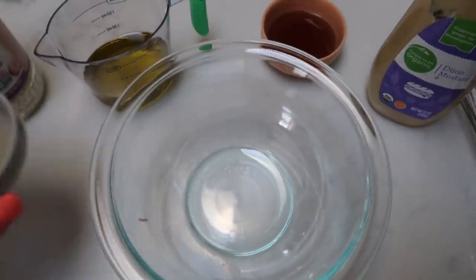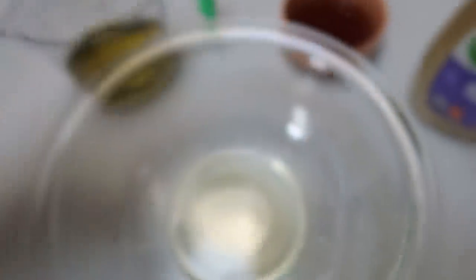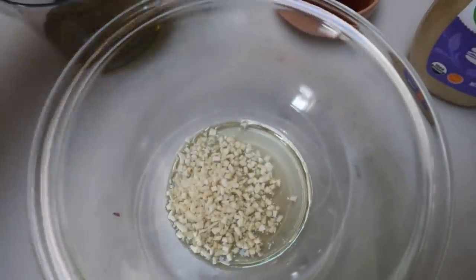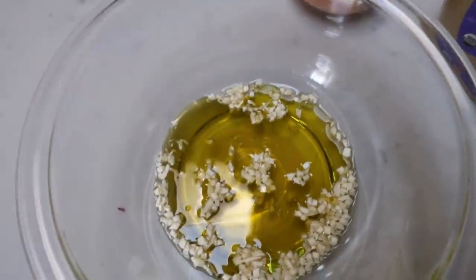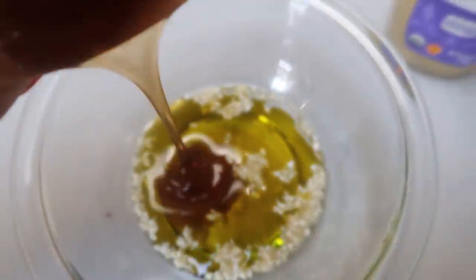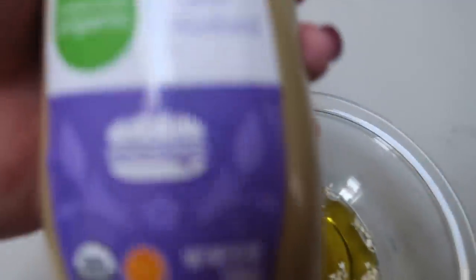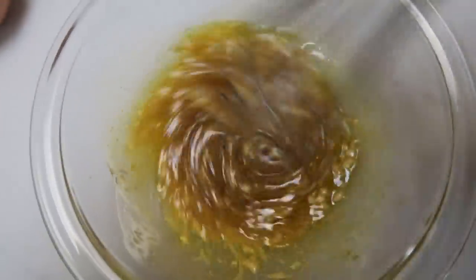Now we're going to put our dressing together. I have one and a half tablespoons of white balsamic vinegar — which is so good — plus garlic, one third cup of olive oil, two tablespoons of sugar-free honey, and a couple teaspoons of Dijon mustard. I modified the original recipe a little to make it more WW-friendly. Just give it a whisk and your dressing is good to go.